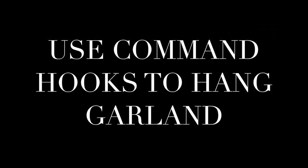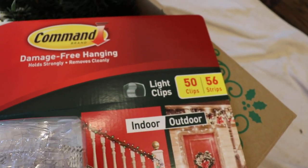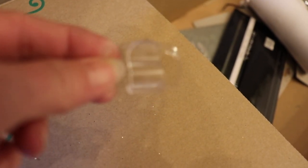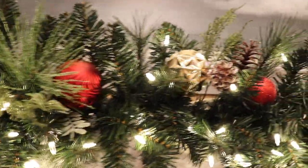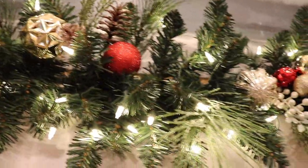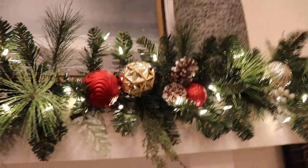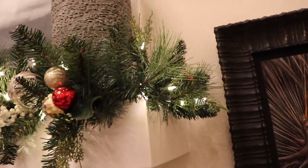My first tip for you is to use command hooks to attach your garland to the mantle. I picked up these command strips from Costco — it's a pack of 50 light clips, which is plenty for what I need. Even though these are intended for Christmas lights, they are plenty strong enough to hold my garland. Whitney put the command strips up for me and he ended up using six: four in the middle front of the mantle and then two right at the corners of the mantle.